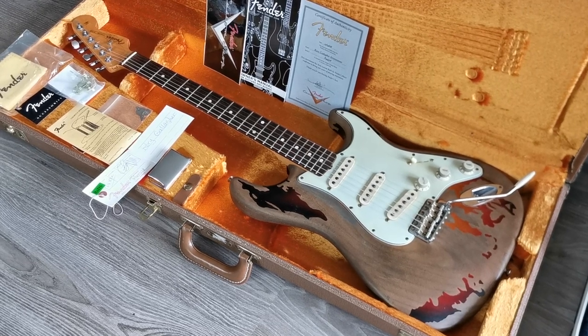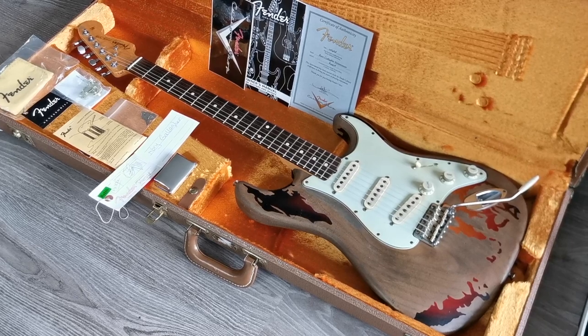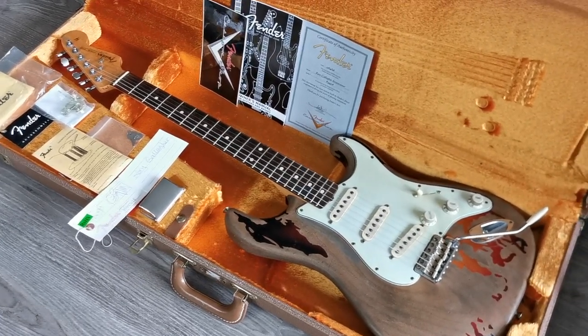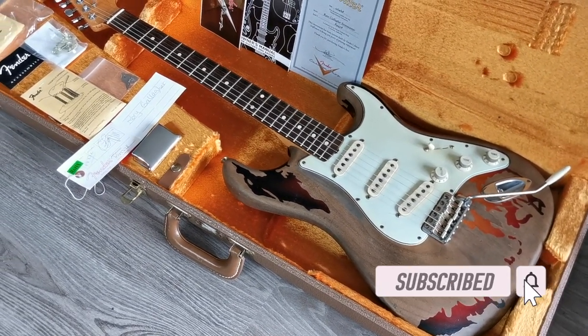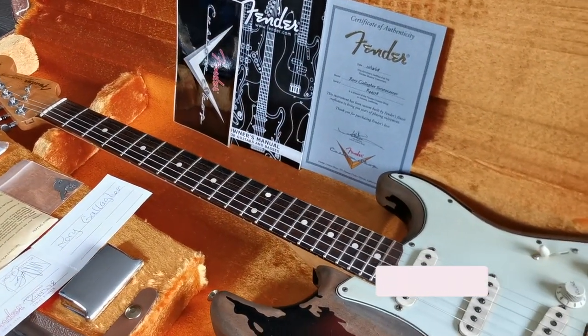Hello everyone, welcome back to the channel. This is Remco from rjvdietars.com, proud to present this week's new arrivals. It's a pretty nice bunch again by Fender, Gibson, Ibanez, and many others. We're going to start off with this Rory Gallagher Strat from the year 2008.